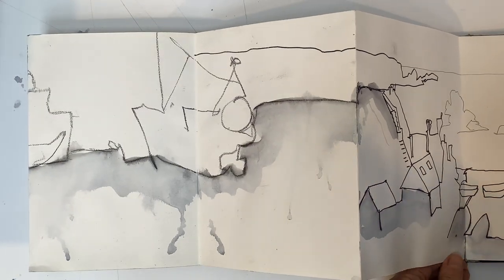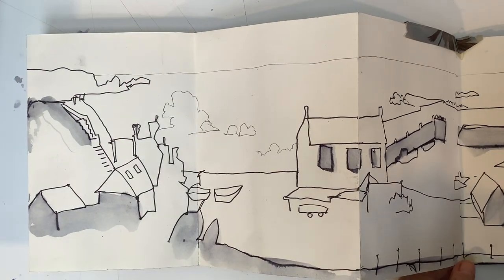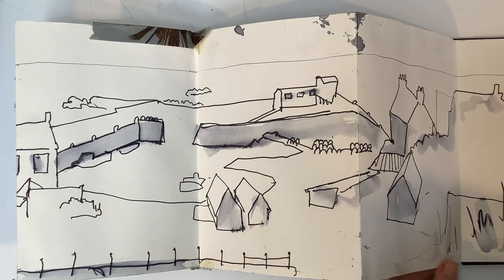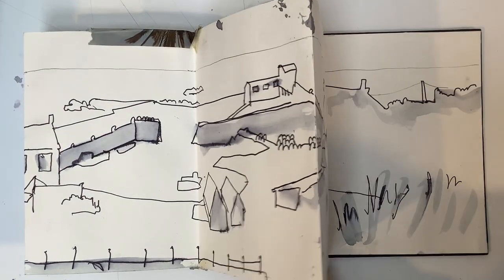Finally I had five minutes up from the top of the town, so a quick, more realistic sketch of the actual harbour looking down from the top of the town. And there we go.